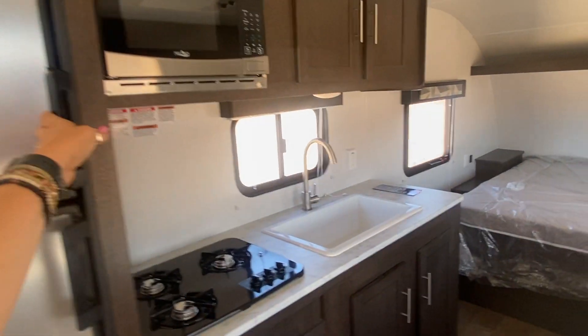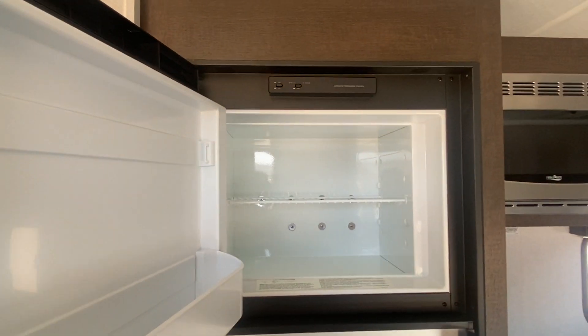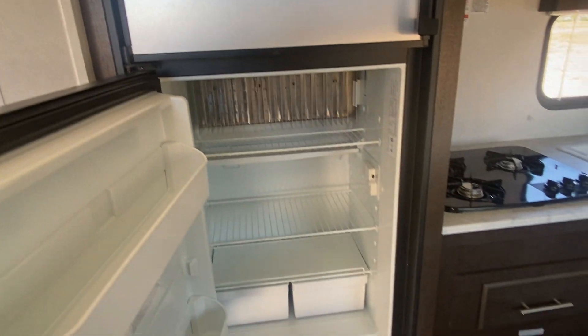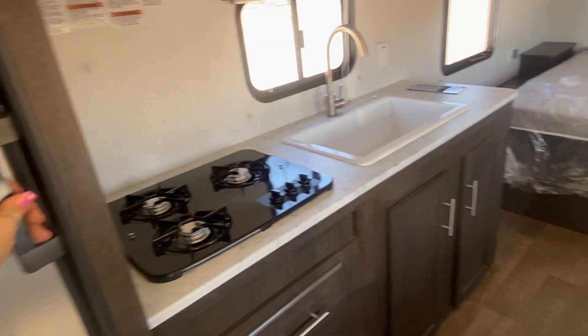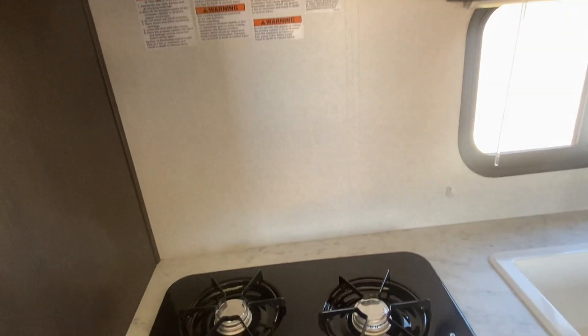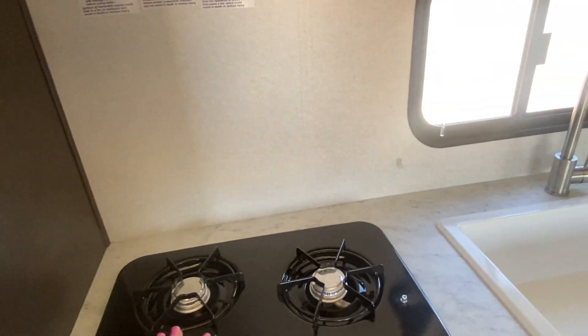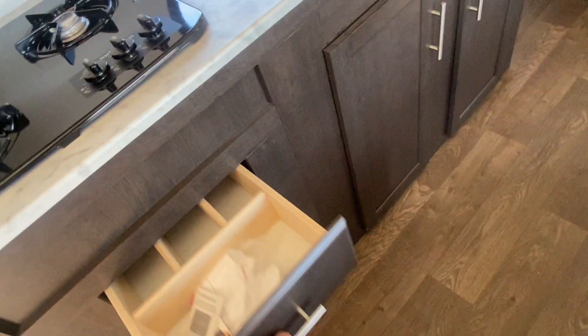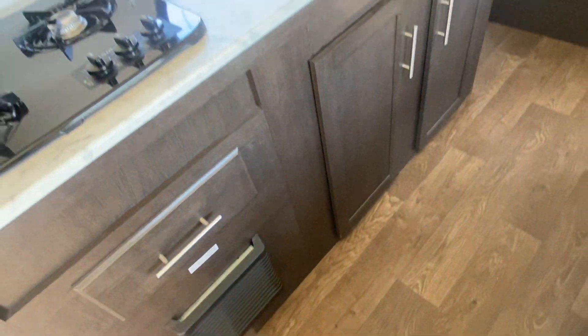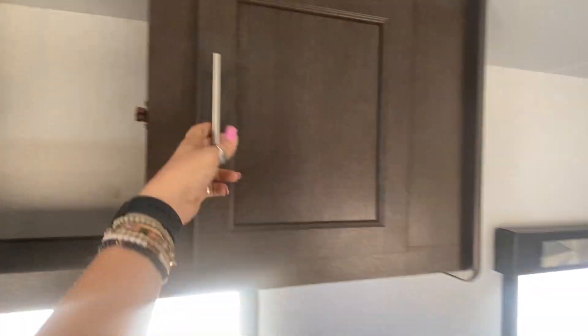The fridge is actually really nice size in this thing. Freezer included — it's gonna be propane or electric. It's a six cubic foot fridge. Wow, this is actually really nice for this size. Typically you're not gonna get three burners or that big of a stove or fridge. You've got that, plus a drawer already built in. The furnace is down there and one big sink right here.